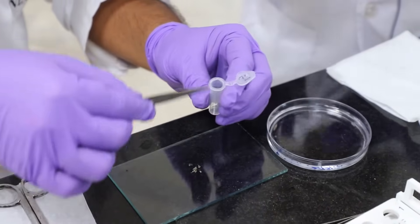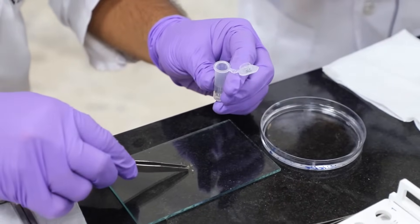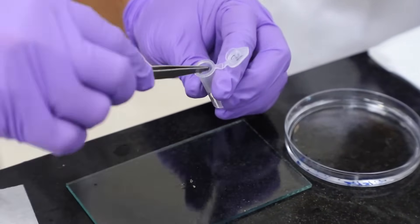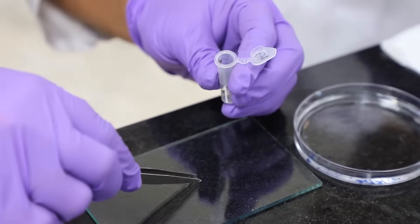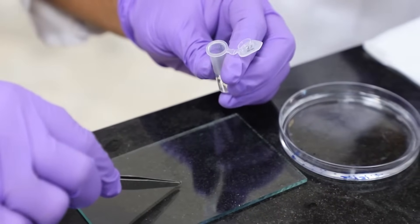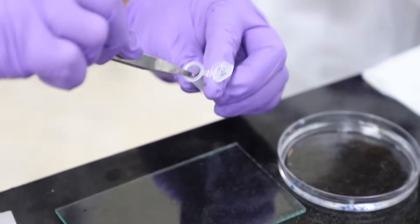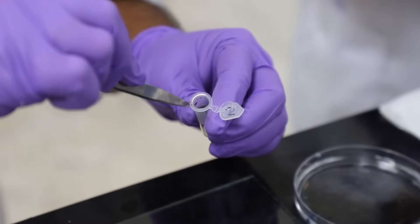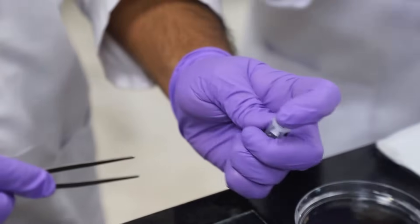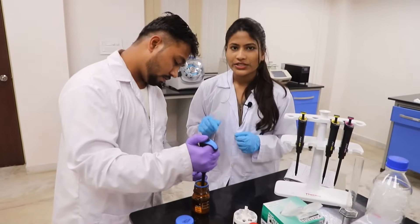Transfer the sample into a microcentrifuge tube. Now we are adding 500 microliters of lysis buffer into the tube.